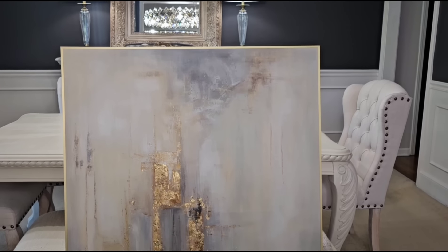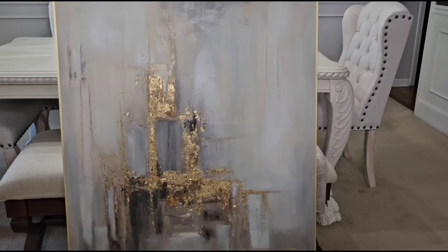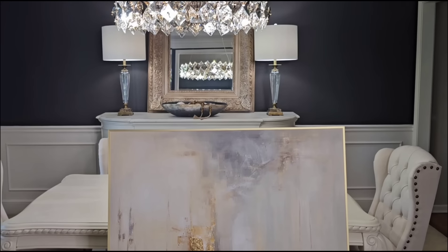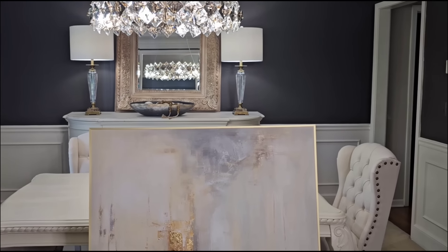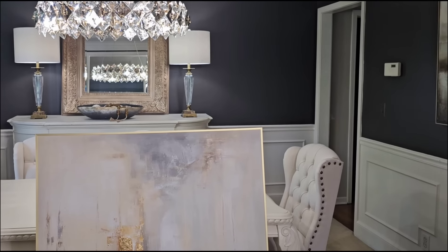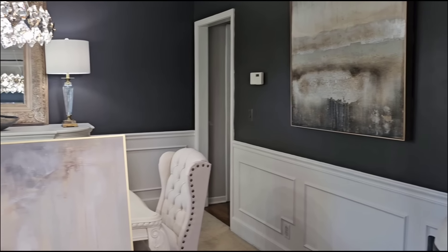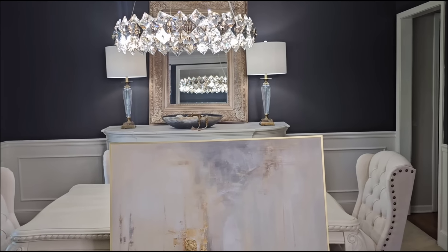The artwork is just simply gorgeous. Now I have to decide where I'm going to put it, so stay tuned. I know it's going in the dining room, I'm just not sure whether or not I want it over the buffet or on this wall here. I'm going to play around with it a little bit and then I'll be back and share what I decided.